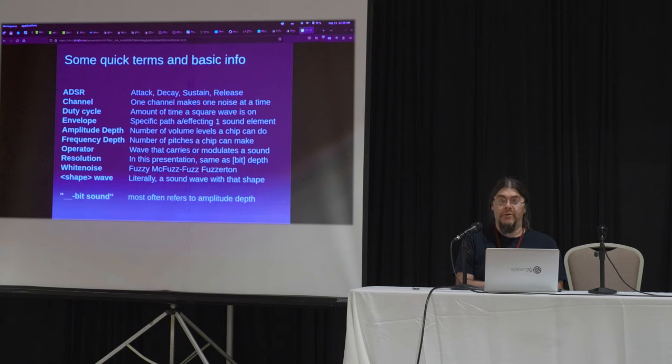Two operators means you can play a carrier wave and then you can modify that carrier wave once with another wave. Clear as mud. Resolution refers to the depth. White noise is fuzzy. Shape wave is literally a sound wave with that shape. These are not actually that difficult. Is everyone with me? If you have a question, please stop me.